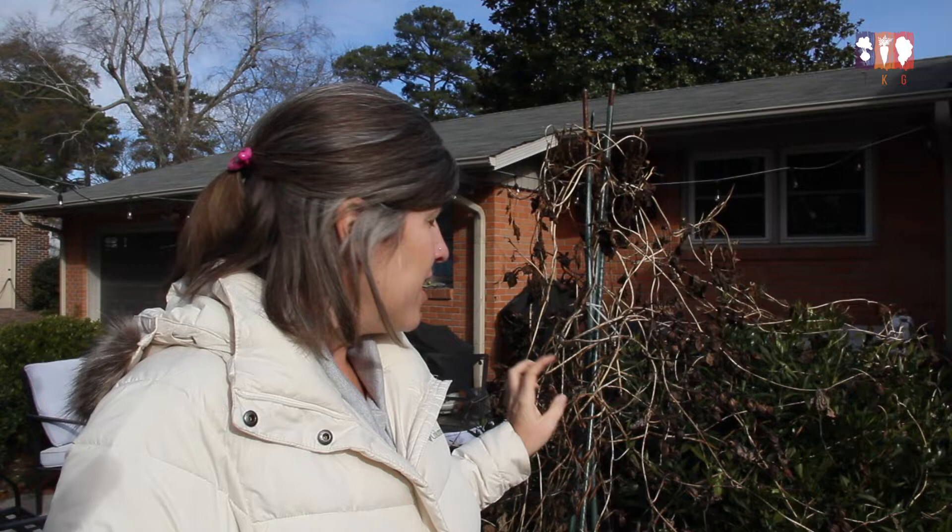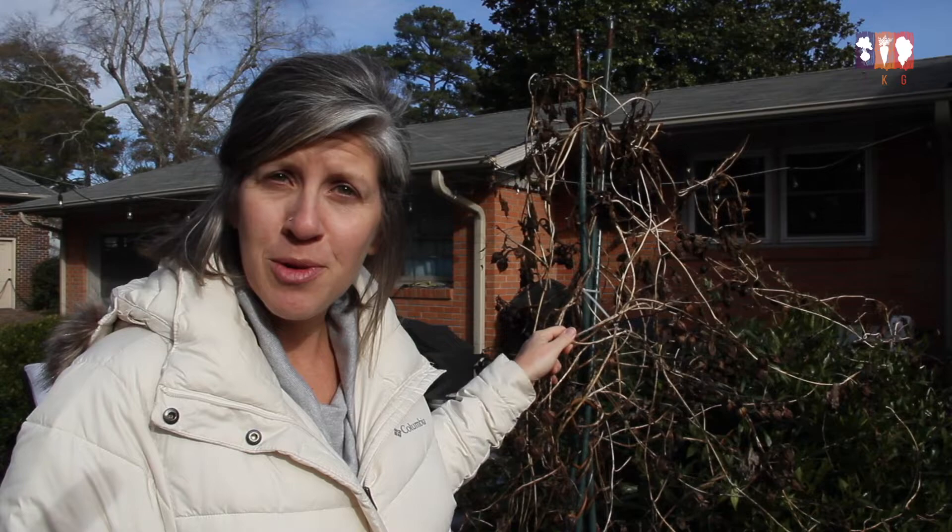Hey guys, it's Courtney with the Kitchen Garden. I am out here in my winter coat because we've had a little bit of a cold snap, and I just want to talk to you about saving seeds from one of my favorite summer flowers, which is the moonflower. This was a huge moonflower vine — just a single vine — this summer, with gorgeous white blooms. If you want to grow moonflowers year after year, it's really easy to save the seed, so I'm going to show you how to do it.